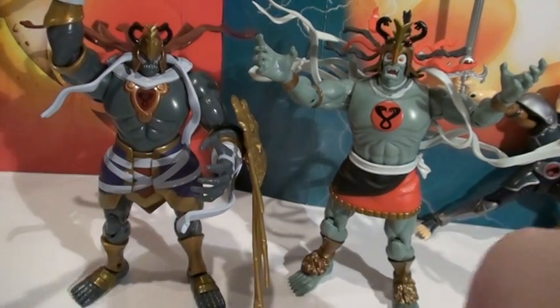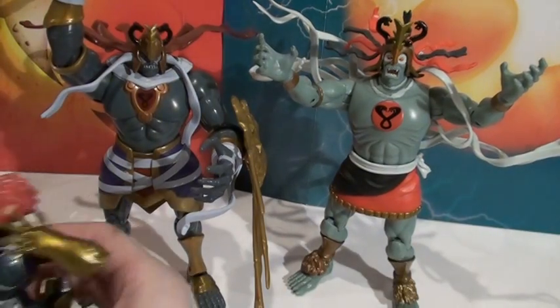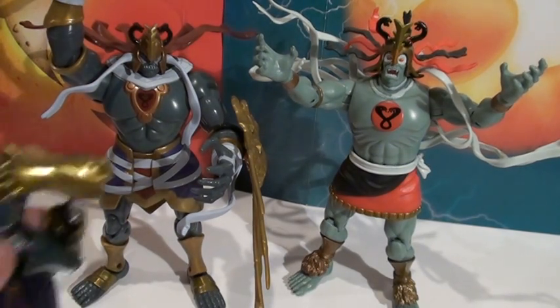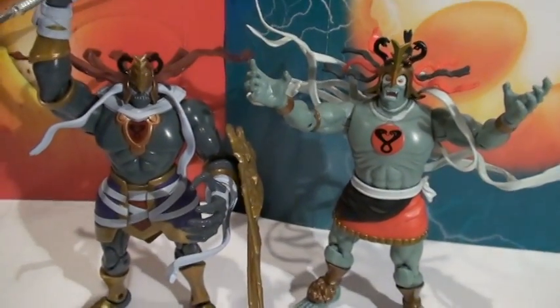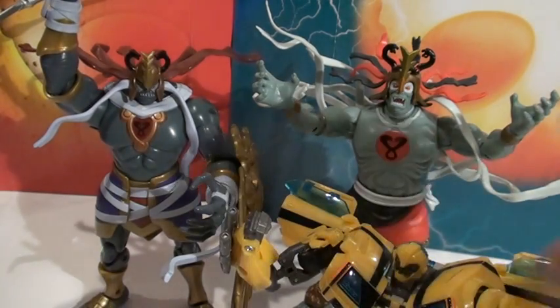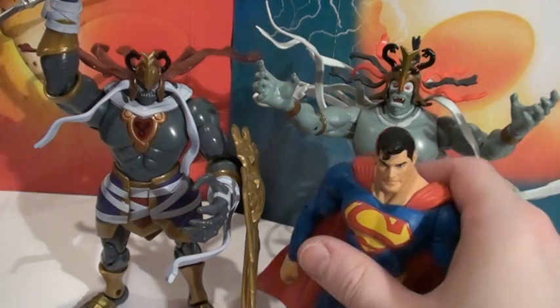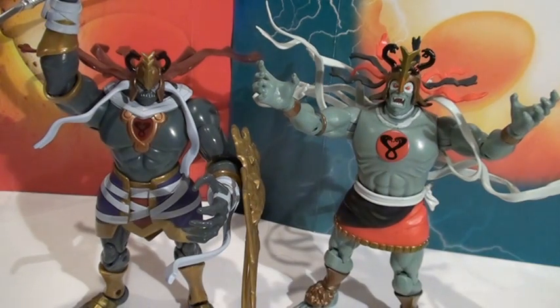The two figures are about the same size. Looking at their Lion-O counterparts, these guys are huge compared to Lion-O - they just tower over him. Classic Mumm-ra towers over Classic Lion-O as well. They're a lot taller than a Deluxe Class Transformer, and just a little taller than a DC Universe Superman. They're really big figures.